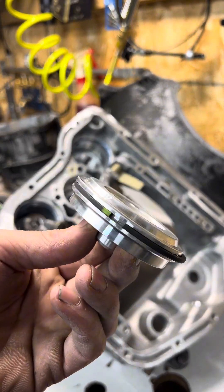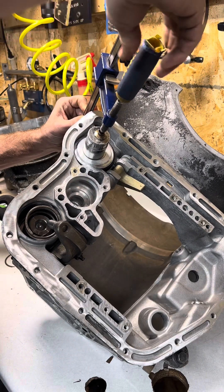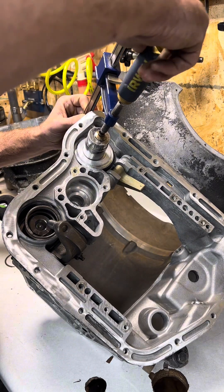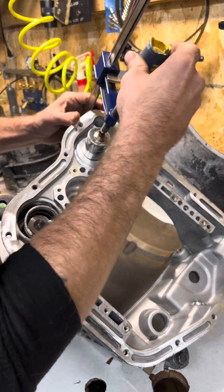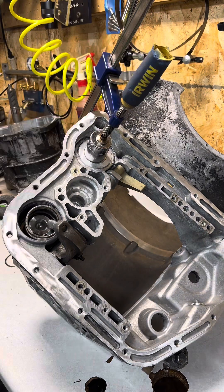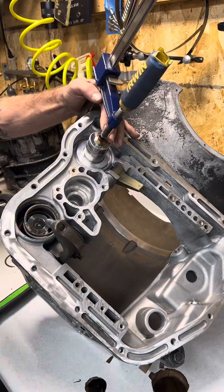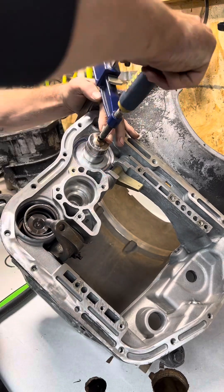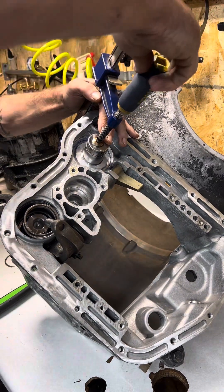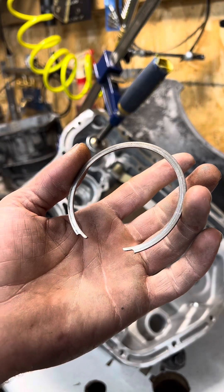Then we have our front servo guide — it does have a steel ring on it. In order to install the front servo guide, I use a clamp and a large socket. It can get a little tedious if you're not careful. Now we can install our snap ring.